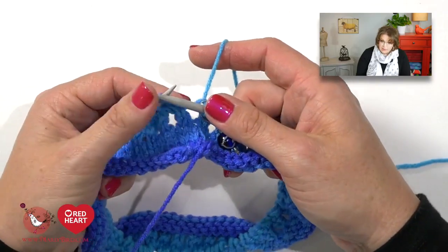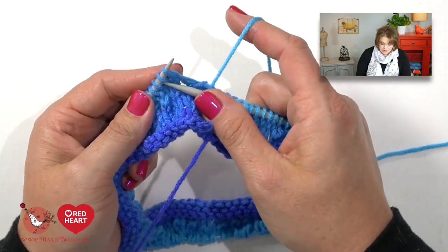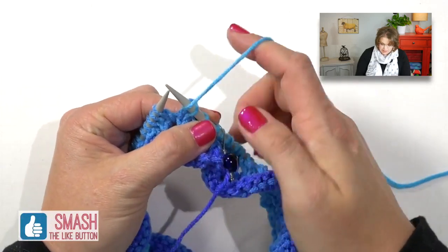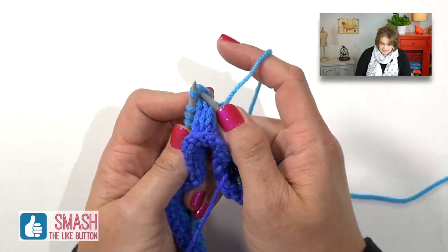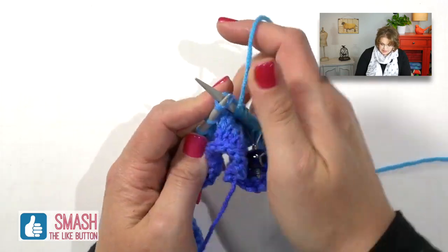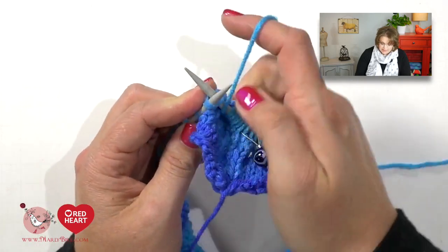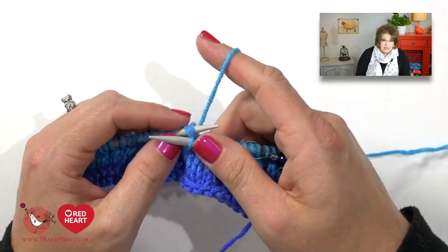I've already slipped my marker and I'm ready to begin the next round. I go ahead and knit one stitch, then jump into the repeat, which is knit two together and then yarn over. Yarn is in back, between my needles, over top of my right hand needle, and then I pause — that's one yarn over. Then I continue on with the repeat: knit two together, yarn over, knit two together, yarn over, all the way to the end of the round. At the end, because I began with a knit one, I will also end with a knit one. So on this round, you begin and end with a knit one, and all the stitches in between are the simple lace.